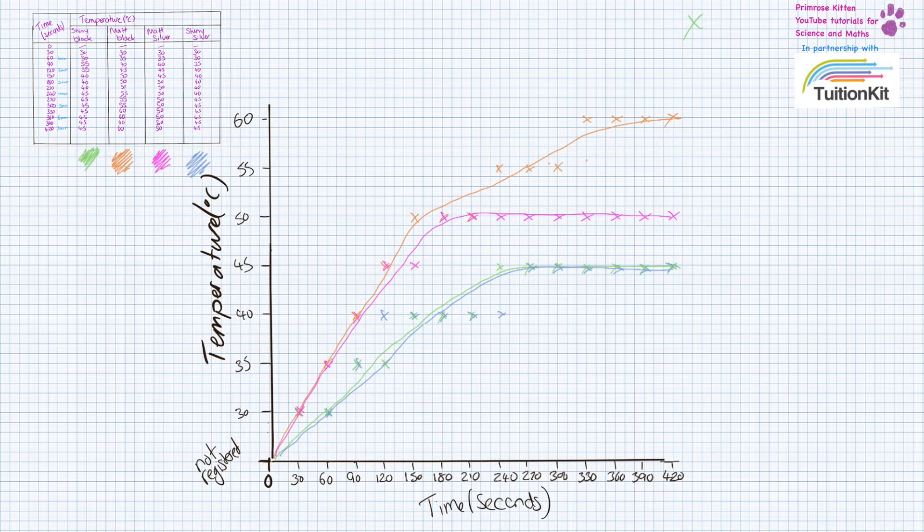You'll notice that these lines trail off at some point. When they go flat, it means the amount of radiation being absorbed is the same as the amount of radiation being emitted — the heat going in equals the heat going out. You'll notice the different surfaces level off at different temperatures. The matte black can absorb much more radiation than the matte silver, and the matte black is the best at absorbing radiation overall.